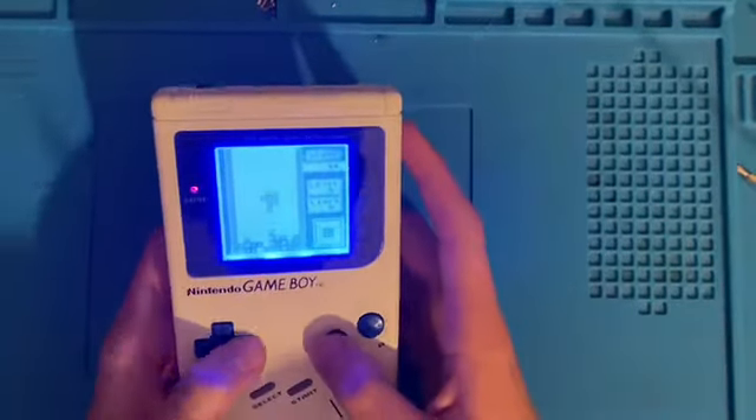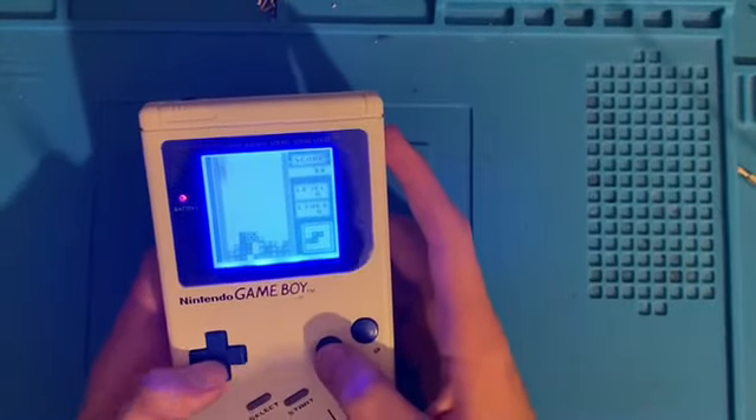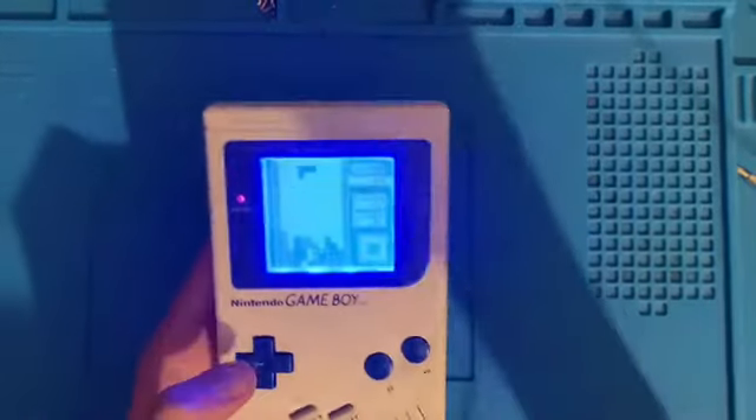As you can see, the Game Boy is fully working. Thank you guys for watching — comment, like and subscribe, and I'll see you guys in the next one. Bye!